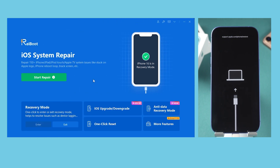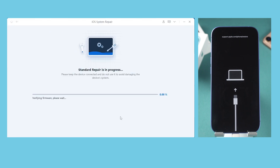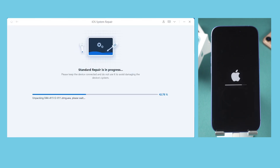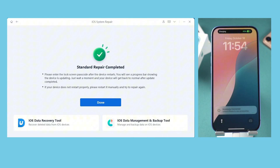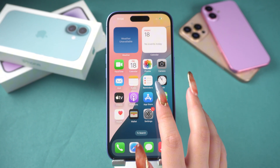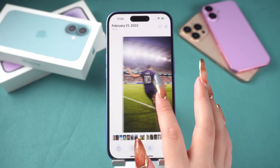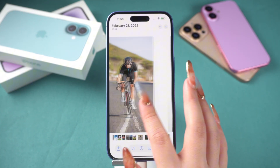Click the green start repair button, then select standard repair. After that, follow the on-screen instructions to download the firmware package, and Reiboot will start repairing your iPhone 16. Once the repair is complete, your iPhone 16 will return to normal mode without any data loss. I'll leave a free download link, and I hope you all give this incredibly convenient and quick method a try.